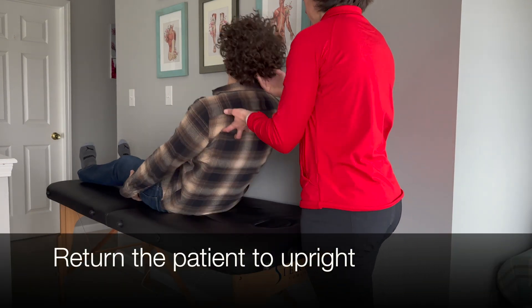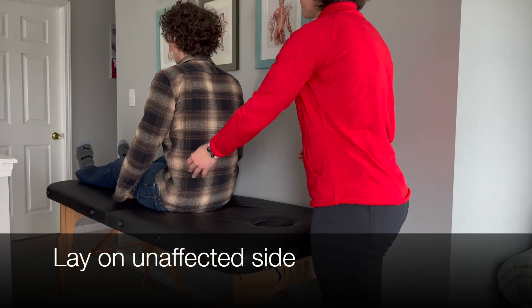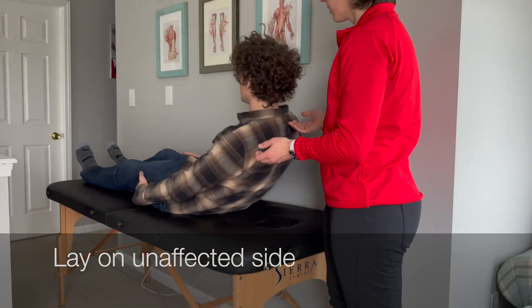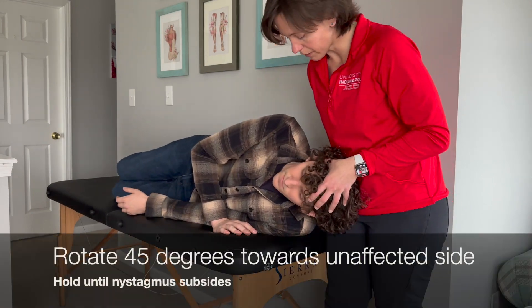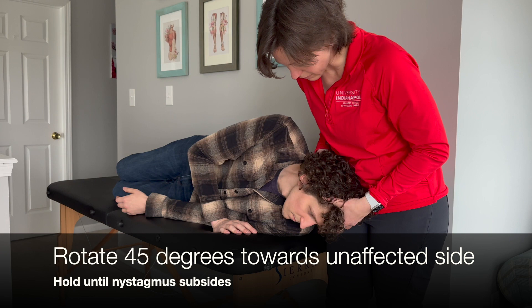The examiner returns the patient to a long-sitting position before the next step. The physical therapist then instructs the patient to lay on the unaffected side's shoulder and rotates the patient's head 45 degrees toward the unaffected side.